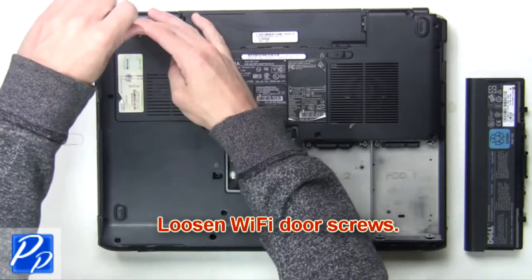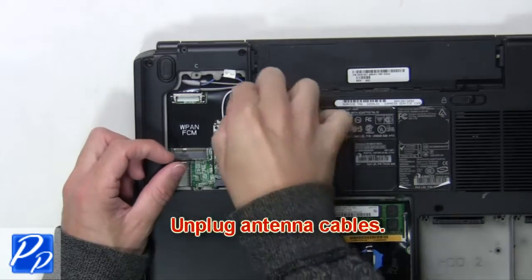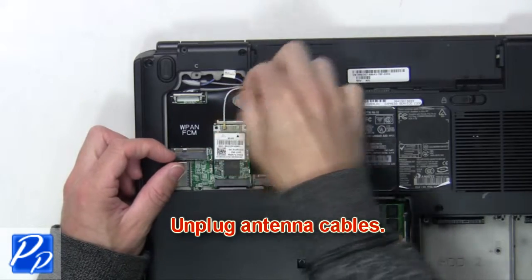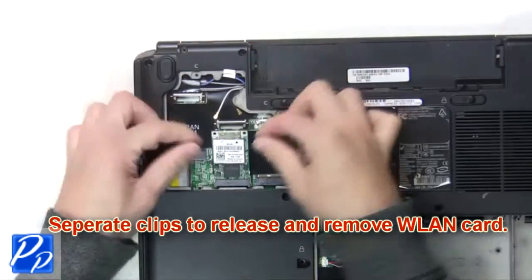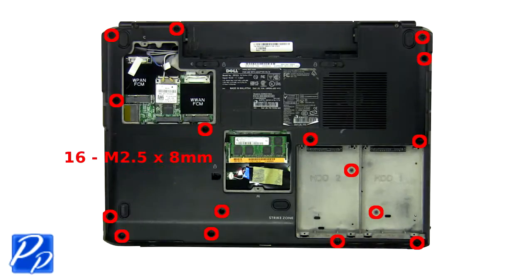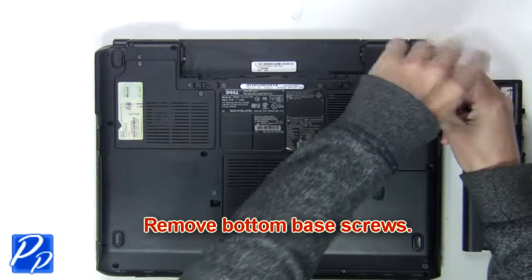Now loosen the Wi-Fi door screws. Then unplug the antenna cables and separate the clips to release the memory. Next, remove the bottom base screws.